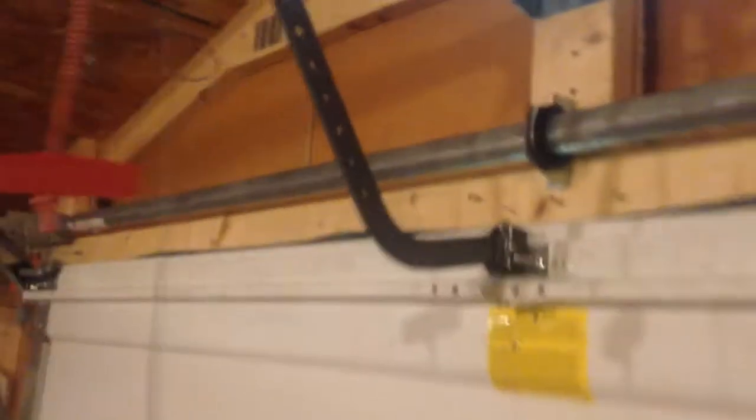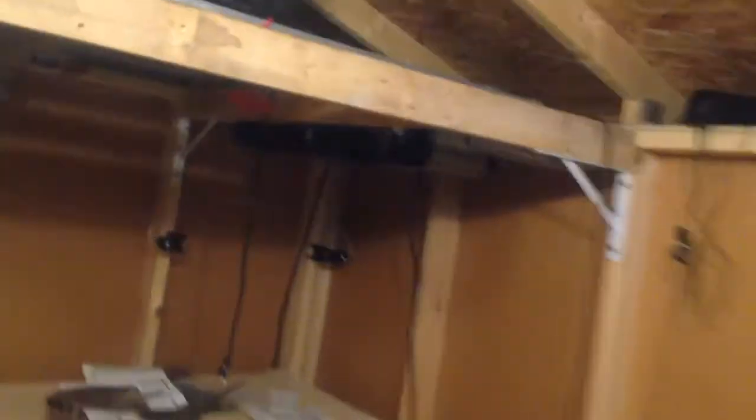Alright, you'll notice I changed out the door arms. The opener is in the garage now. This was too long, so I had to go to a two-piece arm. The 8360 is just sitting in here, doing nothing like everything else.